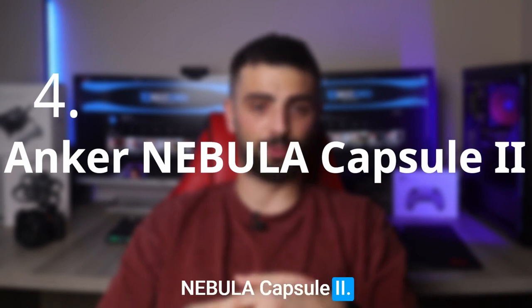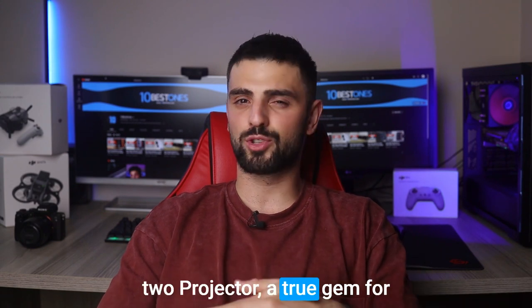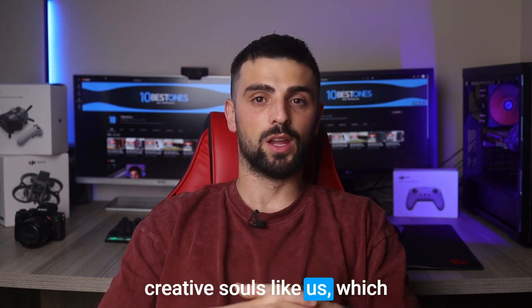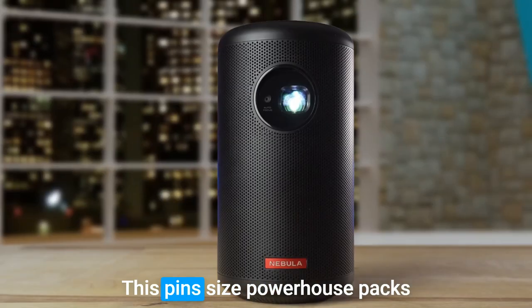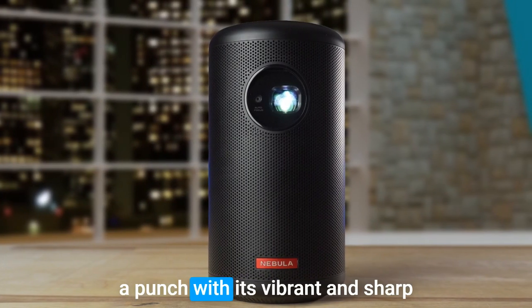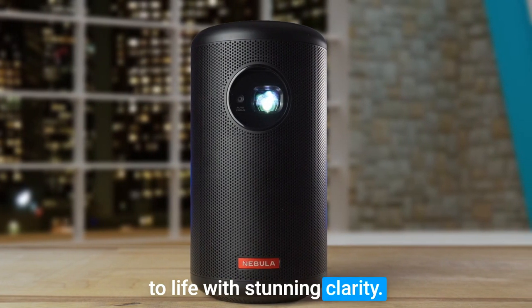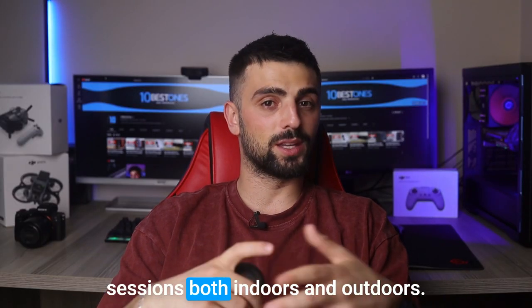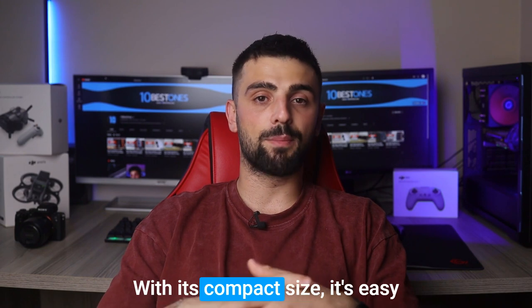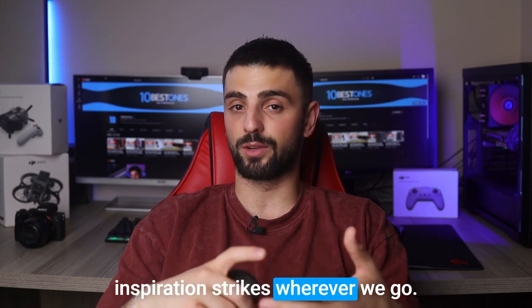Number 4: Anker Nebula Capsule 2. This is a true gem for creative souls like us, and also a portable projector. This pin-sized powerhouse packs a punch with its vibrant and sharp projection, bringing your artwork to life with stunning clarity. The Capsule 2 is incredibly versatile, making it perfect for art sessions both indoors and outdoors. With its compact size, it's easy to carry around, ensuring that inspiration strikes wherever you go.